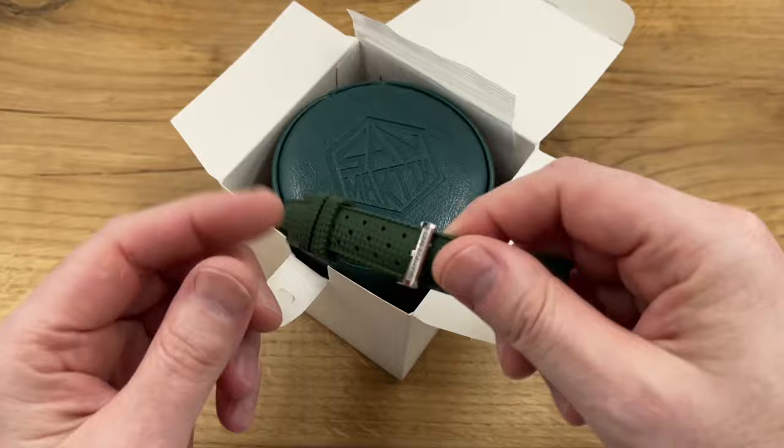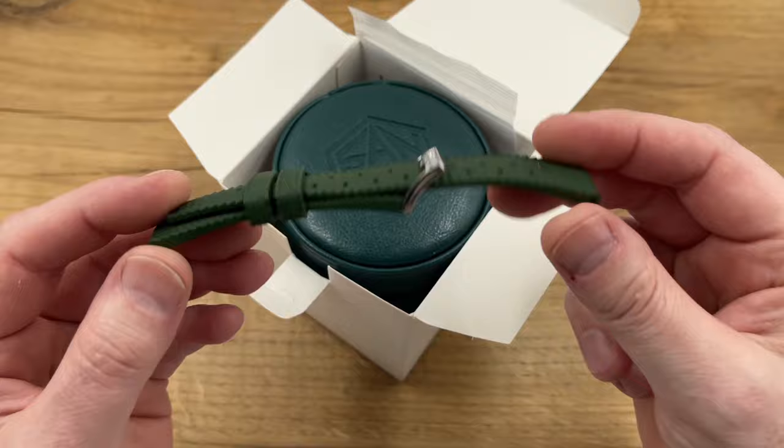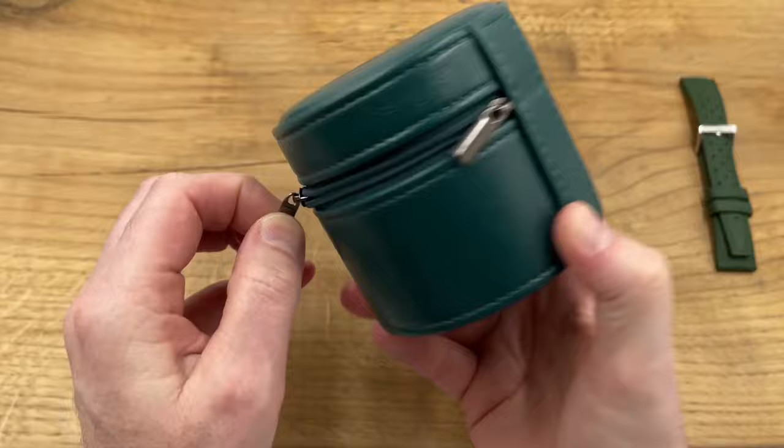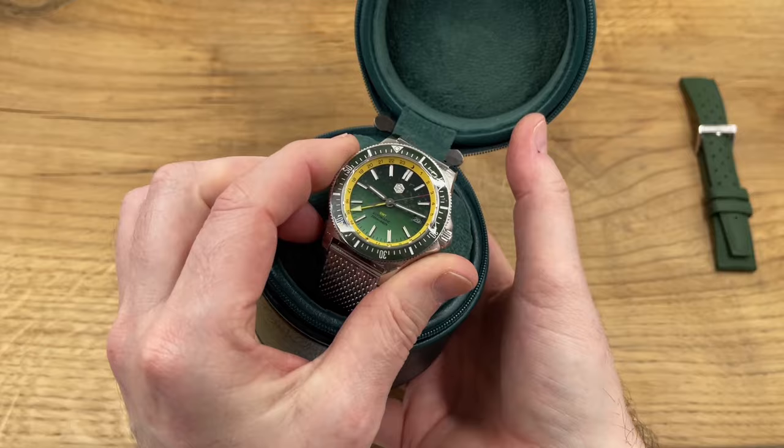It's available on a stainless steel bracelet or a little bit cheaper on one of these color-matching straps — I think this is an FKM strap. They have sent me the strap to show you with this watch, but I believe it has been supplied with a stainless steel bracelet. In this video I'm going to run through all the basic specifications and share my first impressions — right, let me get the plastic off.